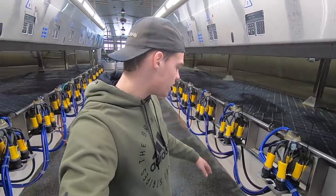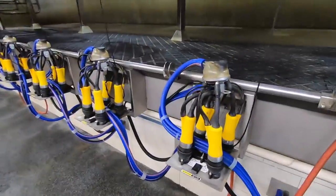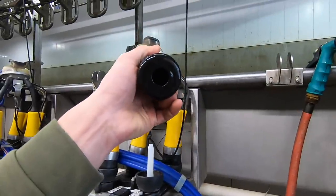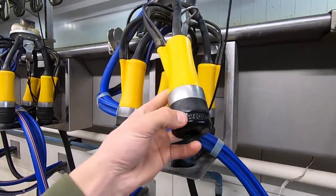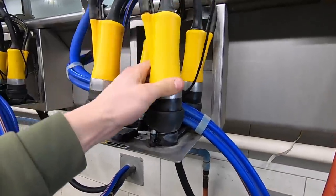We're in the milk parlor right now and today the liners are going to be changed on our ADF milk claws. There's basically a rubber lining here where the teat of the cow goes in, and this needs to be replaced every 2,000 milkings or so. So that's going to be happening today.